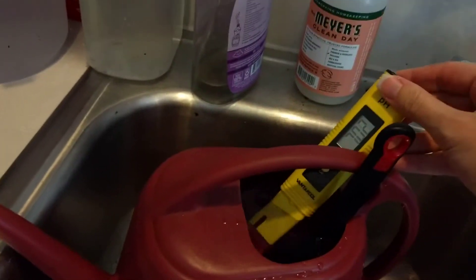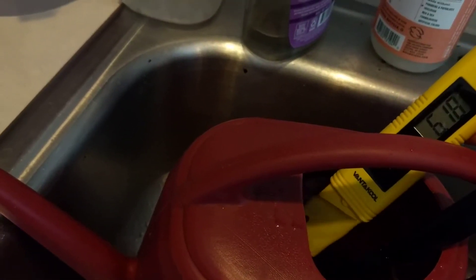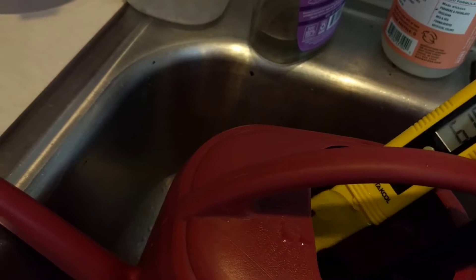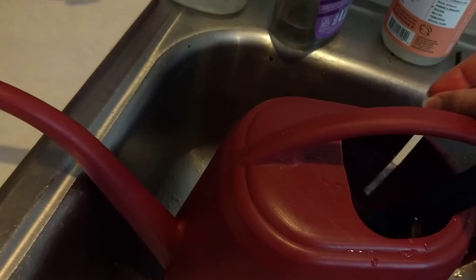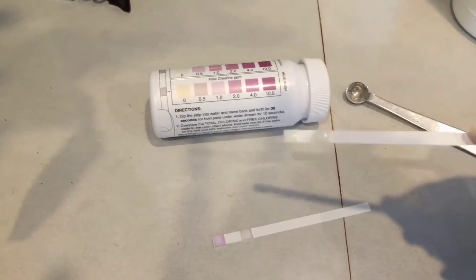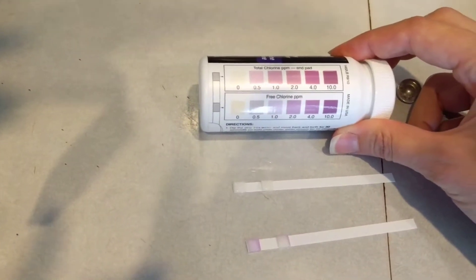Let's check the pH — just swirl it around a little bit. Now it's reading around 6.1, and it's within the range where my plants will be much happier. Now I'm going to test it for chlorine and chloramine again by dipping the strip in for about 30 seconds. After 30 seconds, I'm showing white on both strips, which means zero parts per million of both chloramine and chlorine — so we definitely neutralized them by adding the ascorbic acid.